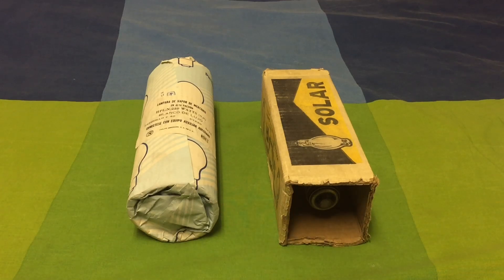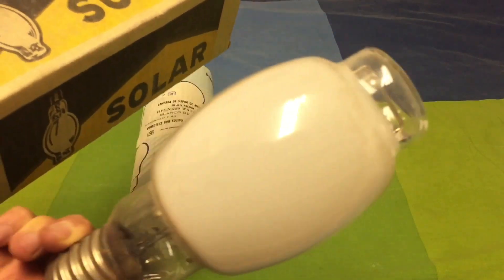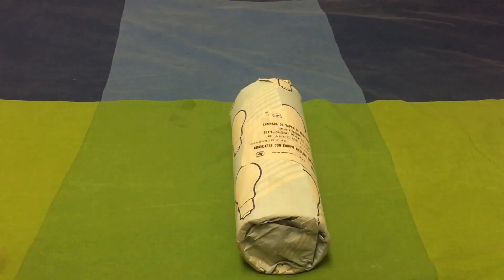Hello to everyone in the world, welcome to another mercury vapor video of mine. Today I went to the city center and found these amazing light bulbs. We have this Solar 175 clear topper mercury vapor bulb, but we are going to see that one in another video. Today we are going to focus on this Philips 250 watt deluxe white bulb.